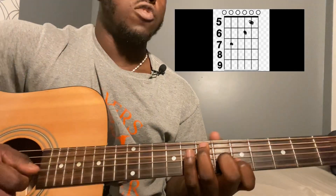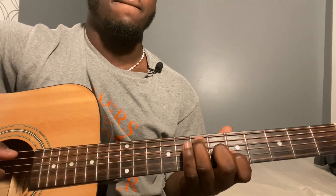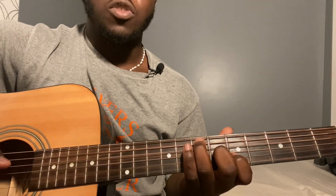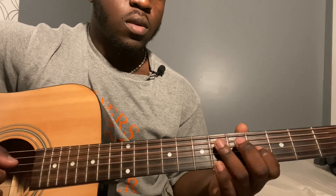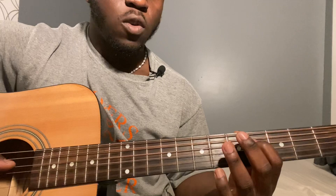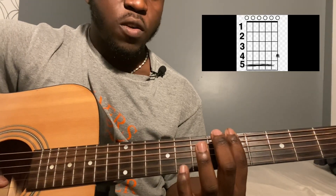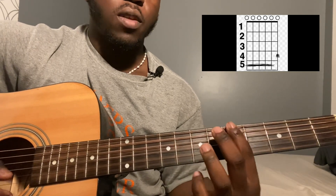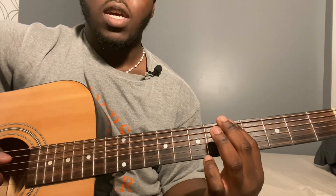Second string fifth fret, then throw the fifth and second string together, then fifth and second string together. Then second string fourth fret, second string fifth fret, third string fourth fret, fourth string sixth fret, fourth string fourth fret. Now you're going to play an A7, but instead of your finger on the first string fifth fret, it's going to be on the fourth fret. Then play the sixth string and that version together.